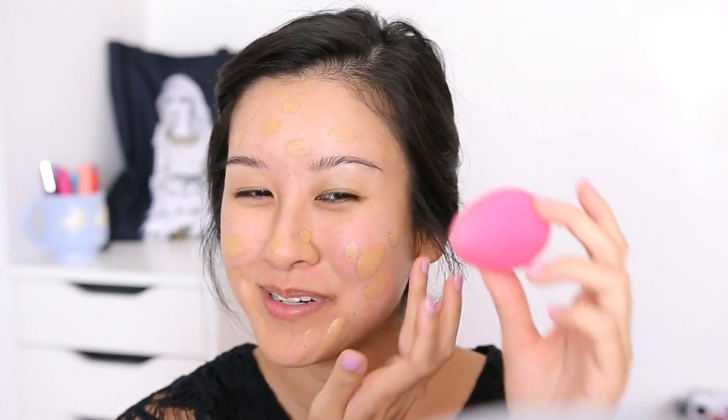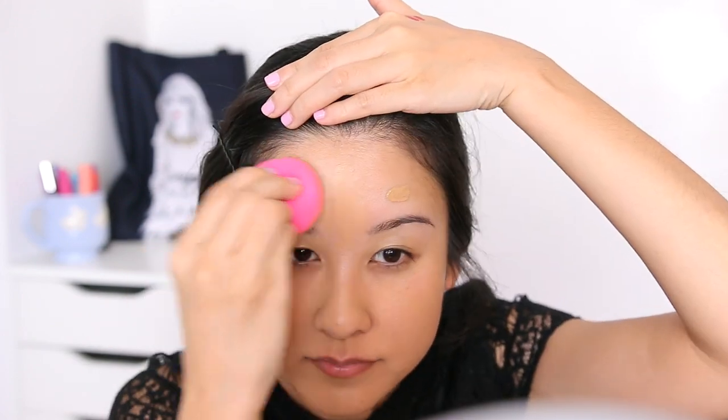We are gonna go into Milani's Conceal Imperfect 2-in-1 Foundation and apply mostly here because I am gonna do the lighter concealer in this area — that's like what she always does. I'm just dotting everywhere else and I have a dampened beauty blender today, so you know we're serious. I'm pretty happy with that, and whatever I have left I'm just gonna go ahead and blend downwards.